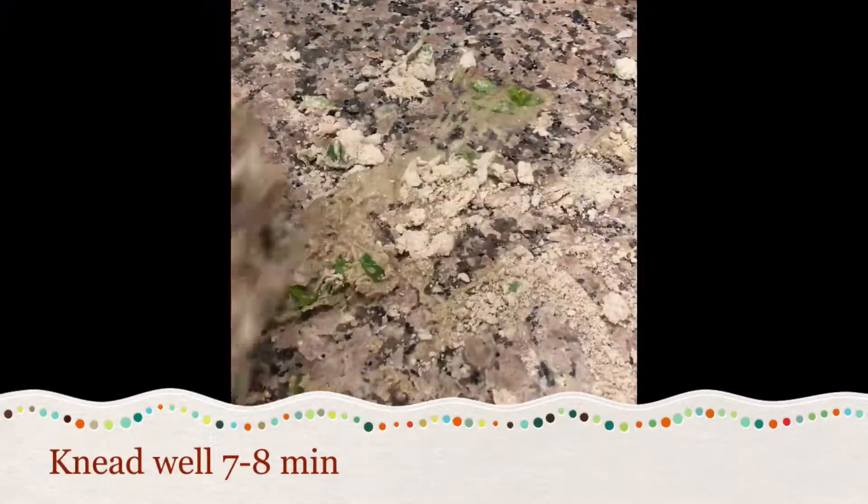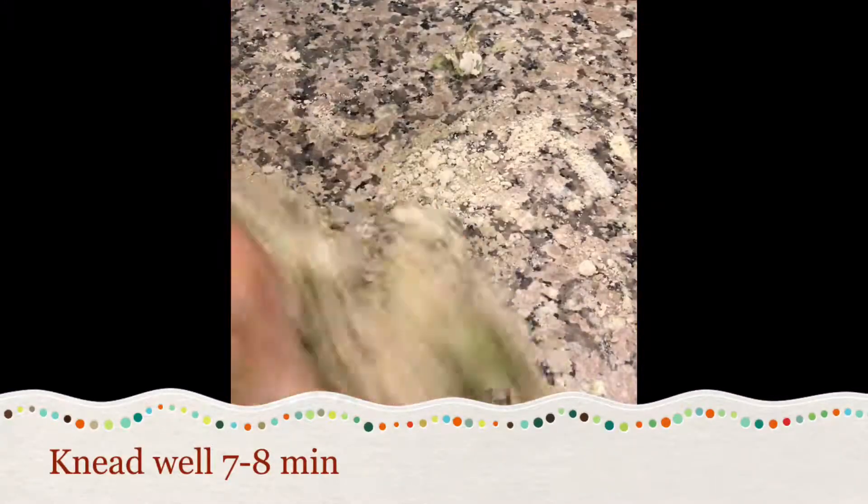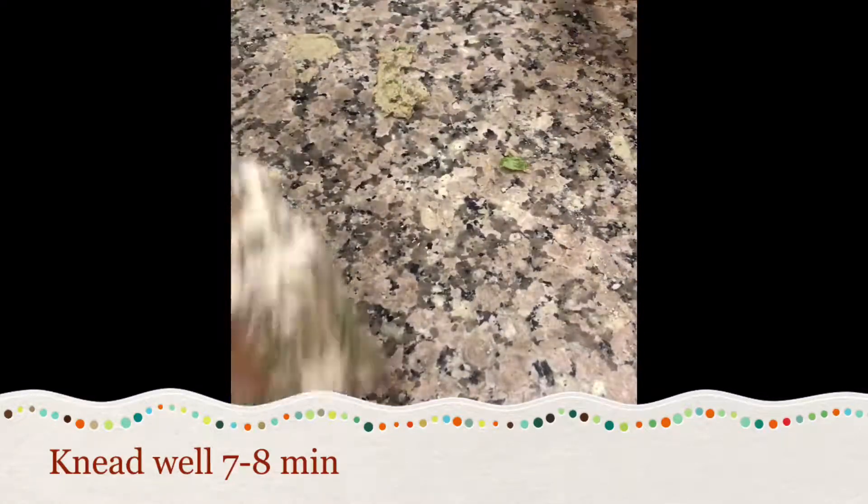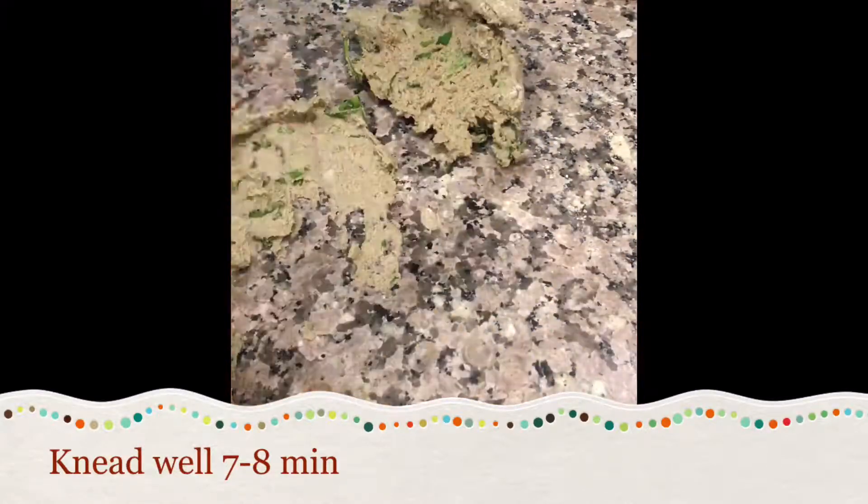Make these puris immediately after you prepare the dough. Knead the dough well for 7 to 8 minutes. Our dough is ready now.